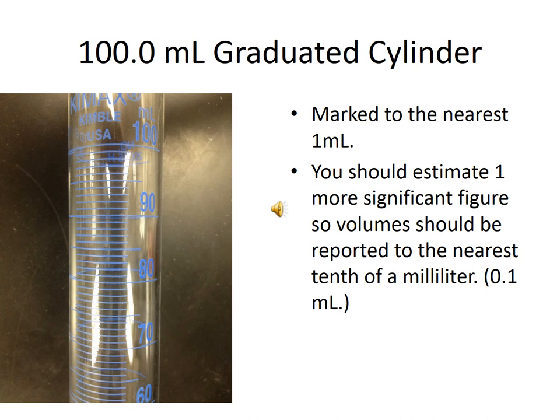Here's a close-up of the 100 milliliter graduated cylinder. It is marked to the nearest one milliliter — every space between those lines is one milliliter. However, it's considered good form to estimate one additional sig fig. If the water level is between two of those lines, you can estimate how far it is between them — whether it's a fourth, sixth, or seventh of the distance. Therefore, instead of reporting volume to the nearest milliliter, you actually report it to the nearest tenth of a milliliter. You can record volumes to the tenth of a milliliter with a 100 milliliter graduated cylinder.